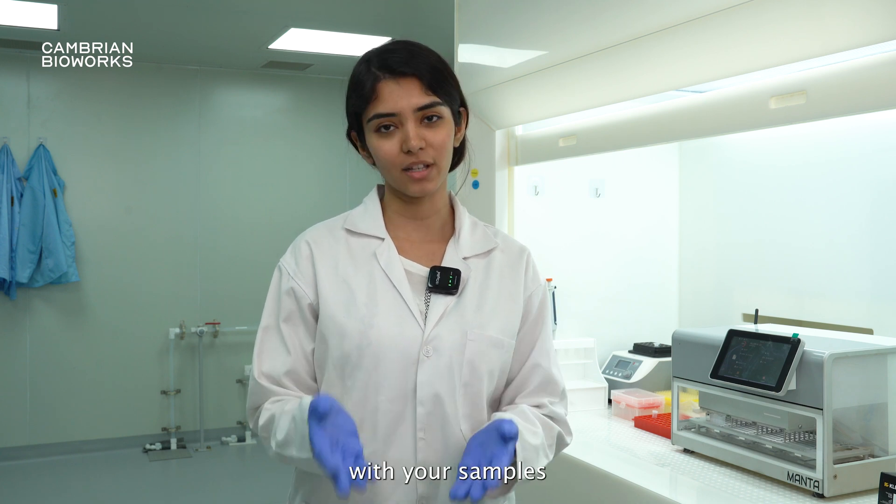If you want to get your hands on a Manta, reach out to us. A local representative will set up a demo at your facility and you can conduct a functional demonstration of Manta with your samples.